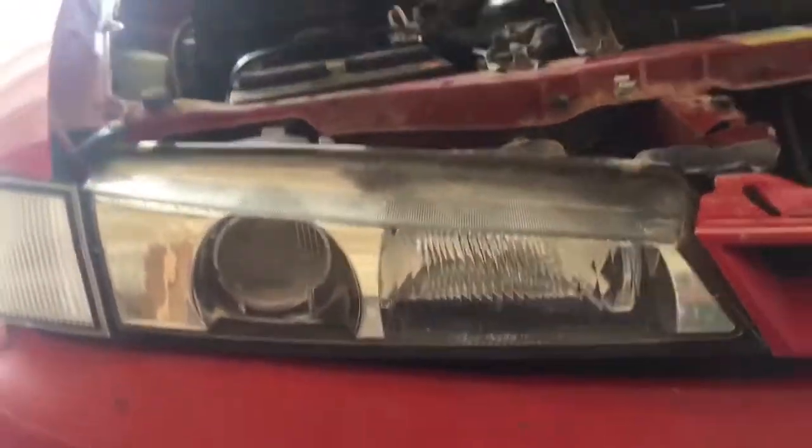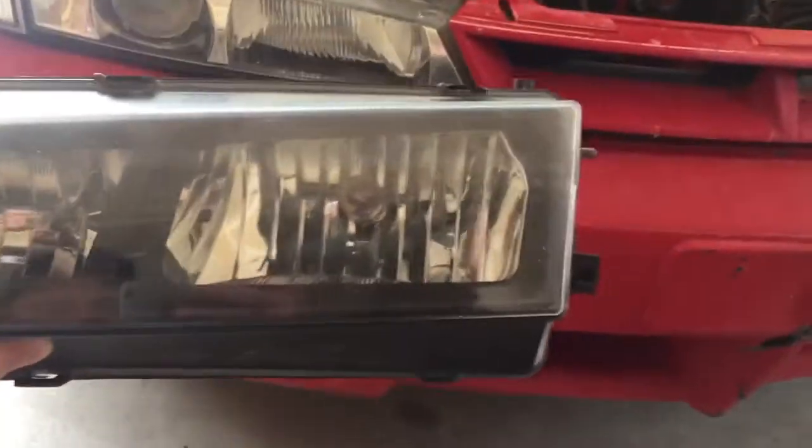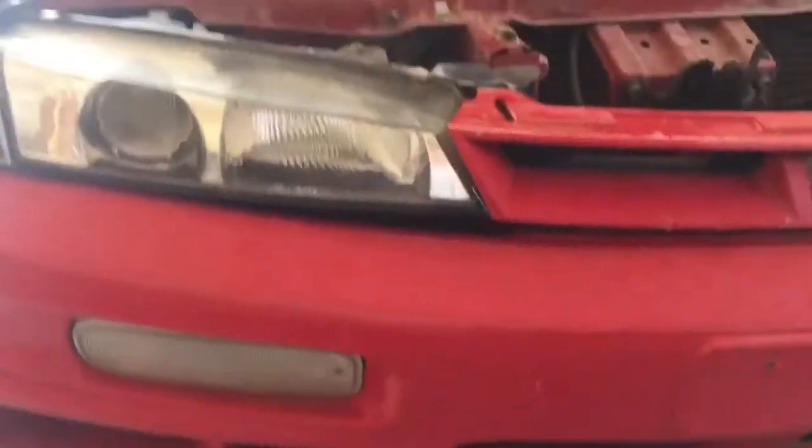So this is the headlight, guys. There's no connections on it, so I'm gonna have to splice the wires. The only difference between this one and the stock one is it's got a black housing — I don't know if you can see that. We'll go in the garage and I'll show you the difference. Yeah, the stock one is all chrome, and then you have this one with black housing around the lights.